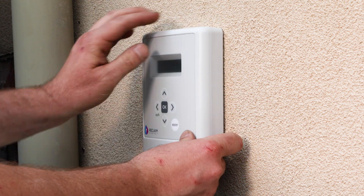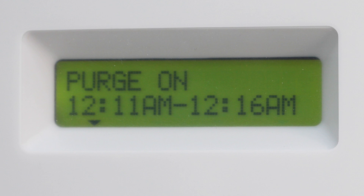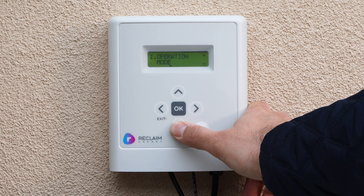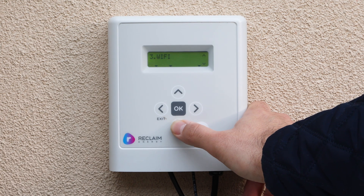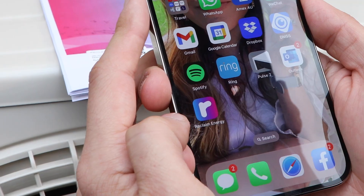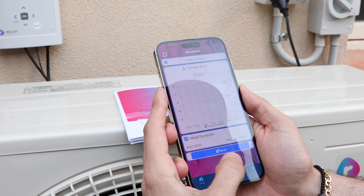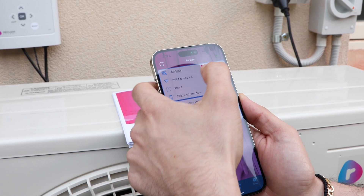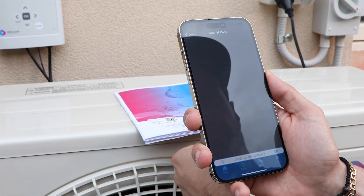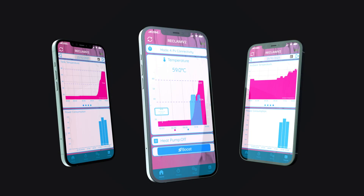Now it's time to program the controller, starting with purging the system. After finalising the Wi-Fi controller options with the customer and setting up the app, you'll be ready to monitor your power consumption, take pressure readings and more. To set up the app, simply download the Reclaim Energy app to your smartphone, scan the QR code that comes with your unit, and before long you'll be seeing the analytics of your power consumption.